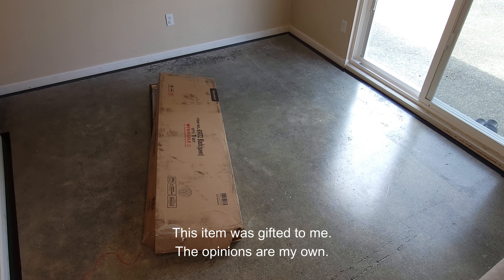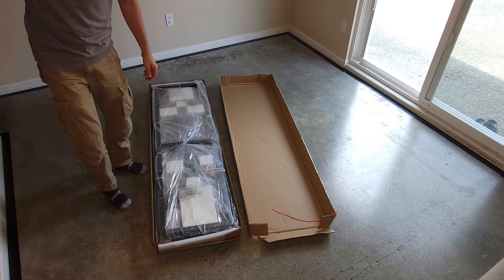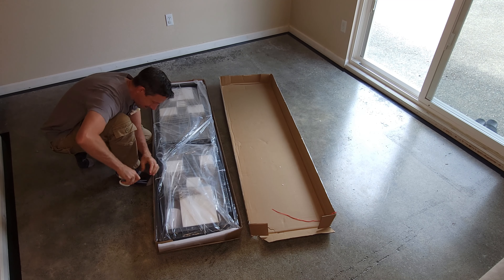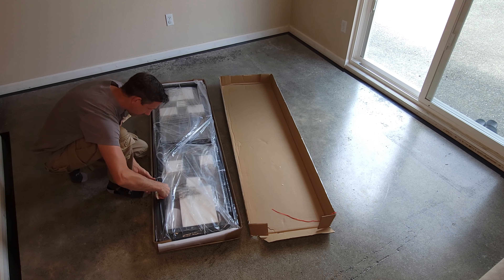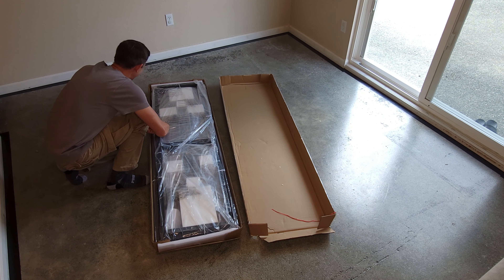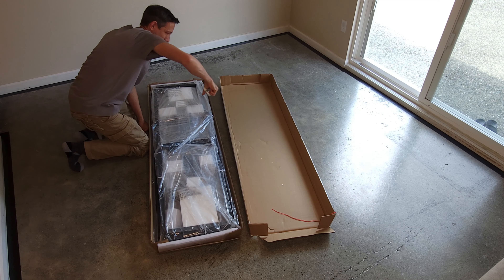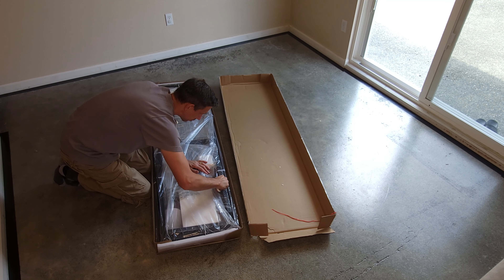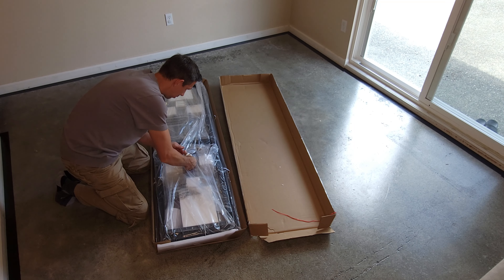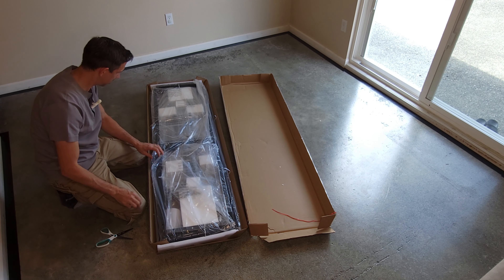Hello friends and welcome to another unboxing and assembly video. Checking out this Yaghi Tech queen size no tools required installation bed frame. These are like giant zip ties holding this thing on here — getting them though, good golly. A lot of them — make sure you got some scissors or something for this.